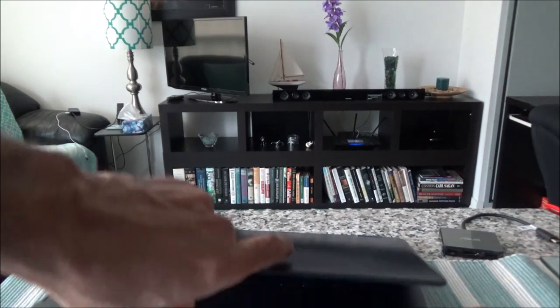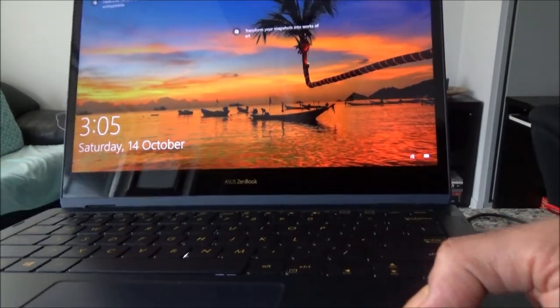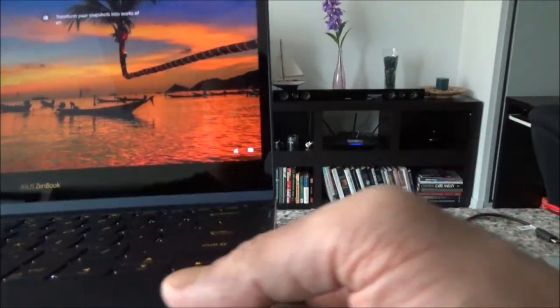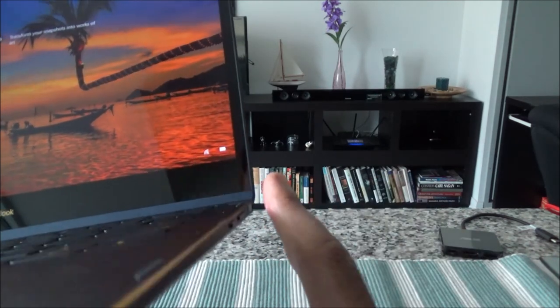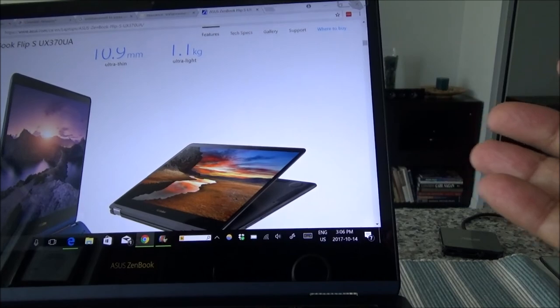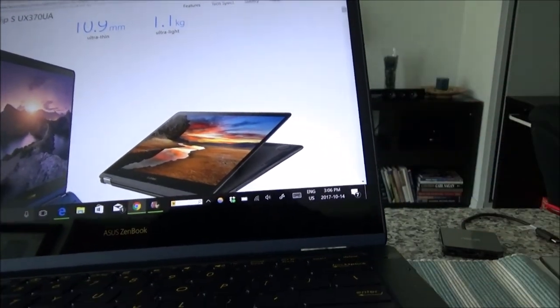Once I open it up it turns on automatically — this is a very fast laptop with a 7th-generation i7 processor and 16 gigabytes of RAM. Let me try the fingerprint — you'll see it can take a few attempts. It doesn't pick up right away; before I had to try it again and again, but this time it actually worked after just two attempts.